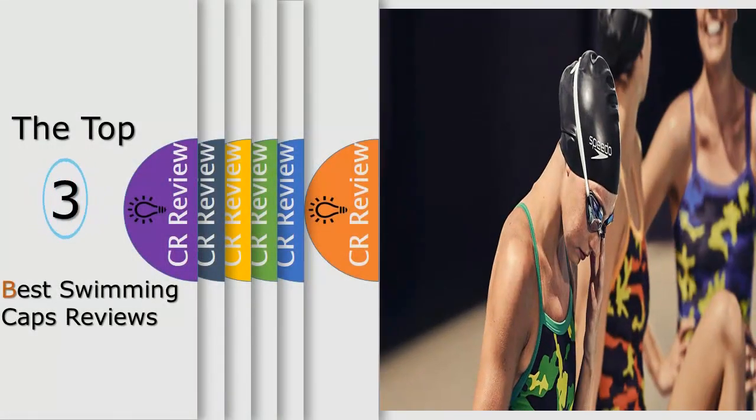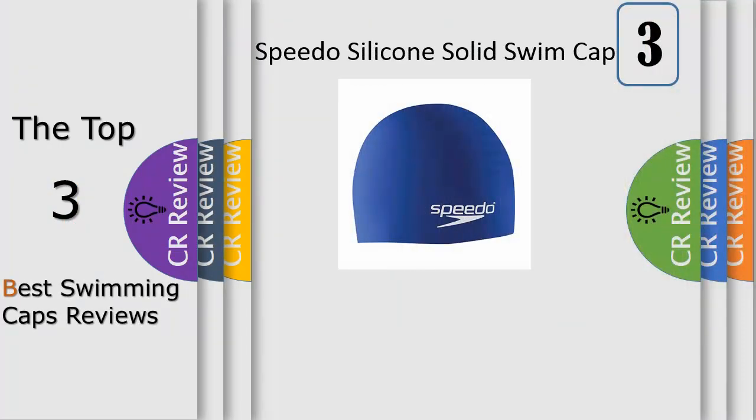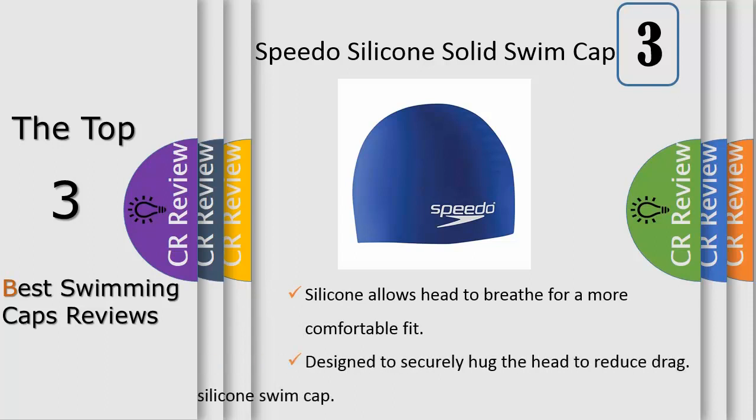Hello viewers, we have brought to you the top 3 best swimming caps review powered by iReview. First up: the Speedo Solid Silicone Cap. Keep your hair under wraps when swimming with the Speedo Solid Silicone Cap.